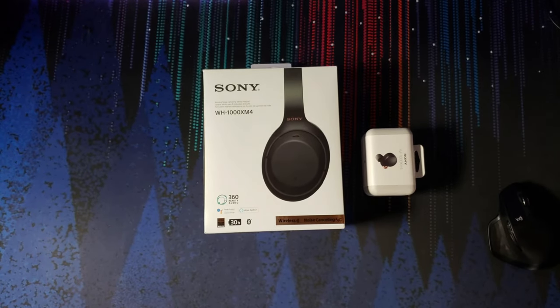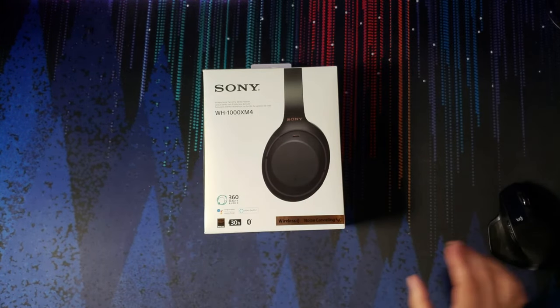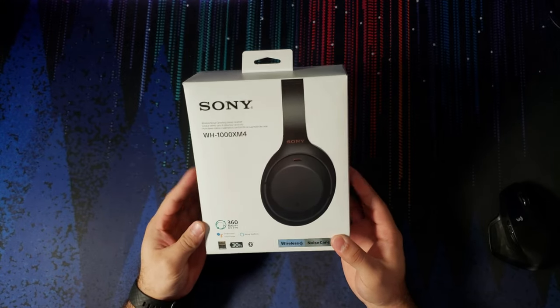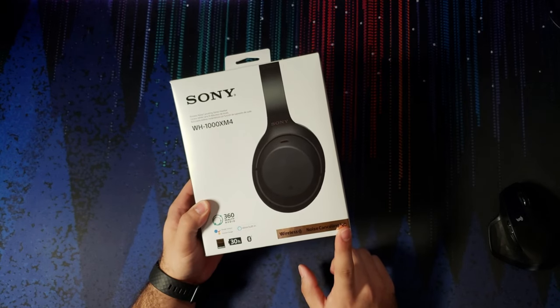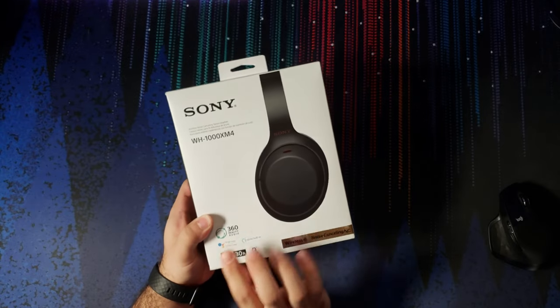Most people are not going to be buying both. So here we are with both of the products. Let's move the earbuds over and quickly review the headphones. We have 30 hours battery life listed on the box, wireless active noise cancelling, Alexa and Google Assistant built in, and 360 Reality Audio.